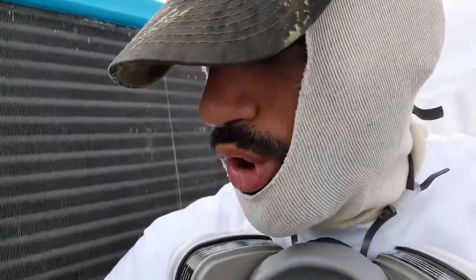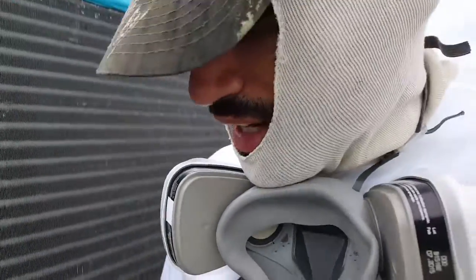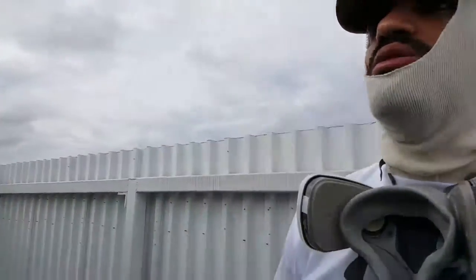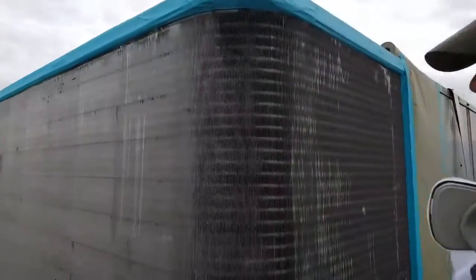We're going to brush this coil out and make sure we clean it out some before we actually spray it. And this is, again, the before shot.